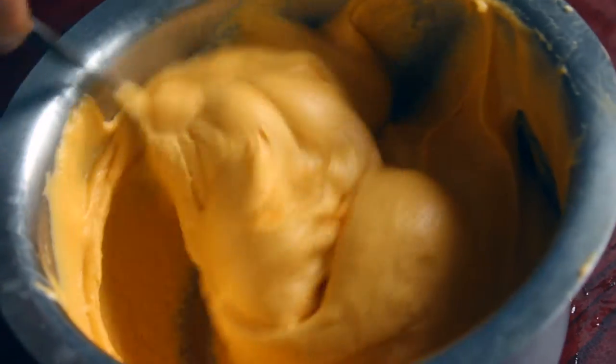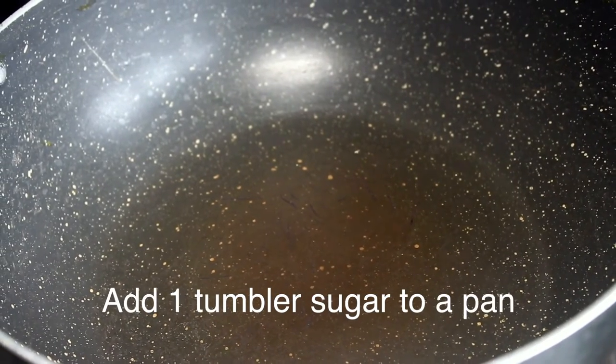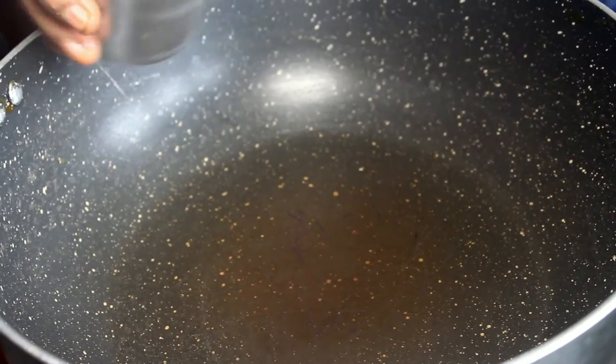It will be nice to mix it in. Now we will put it on the gas. Now we have to put in jeera and sugar.